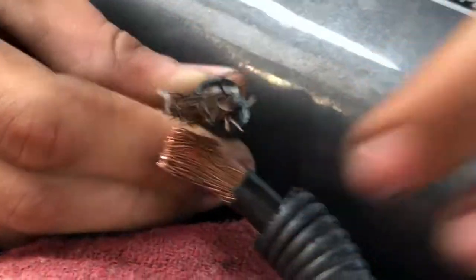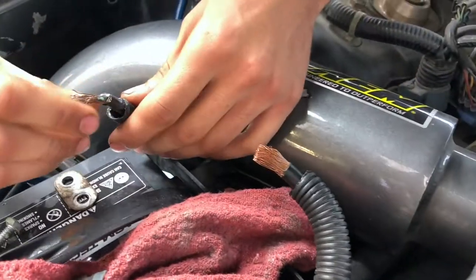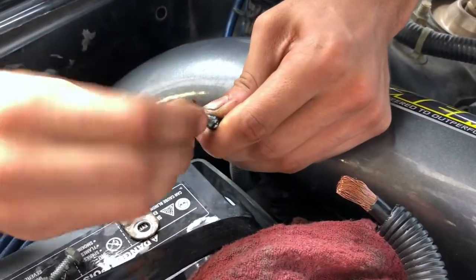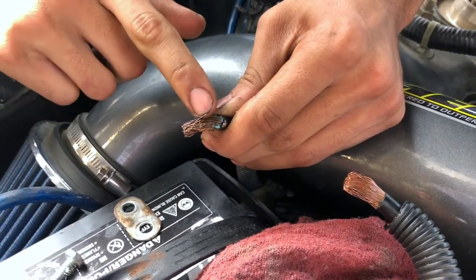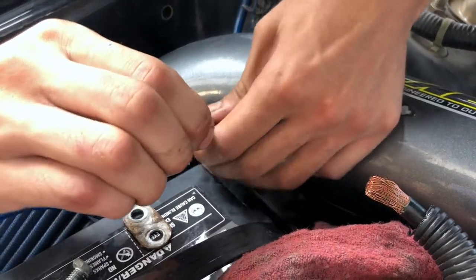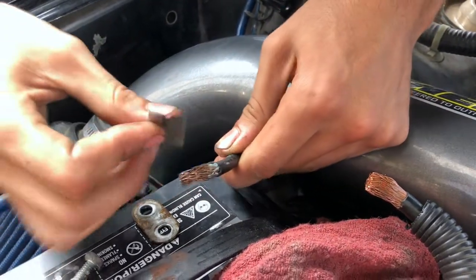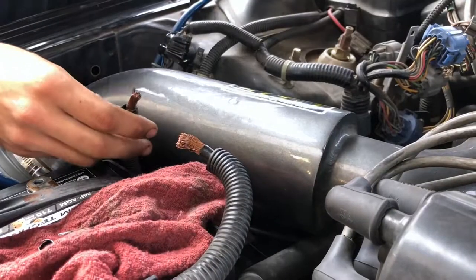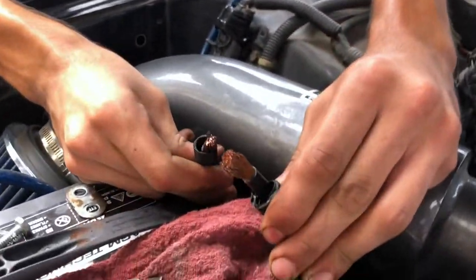There's a difference between fresh wire and old dirty wire. You can tell it's old because it's very hard to twist — it's already breaking apart. So let's get a fresh wire in here too. There you go, two fresh wires right there.